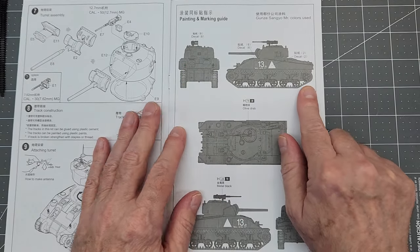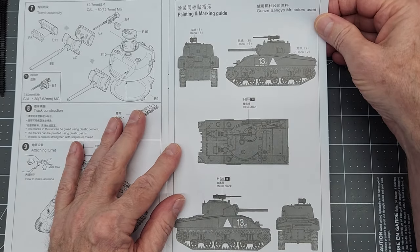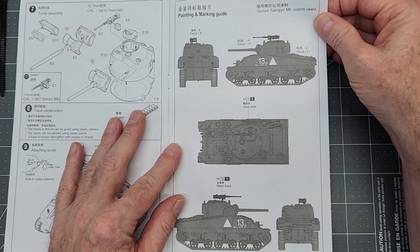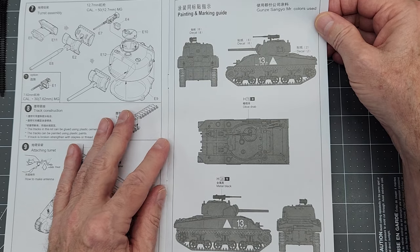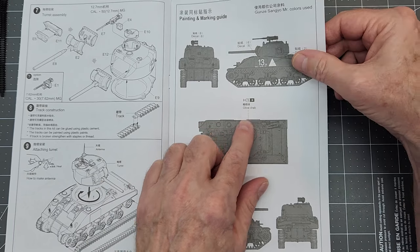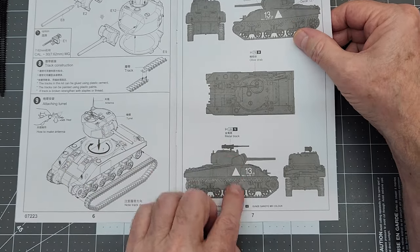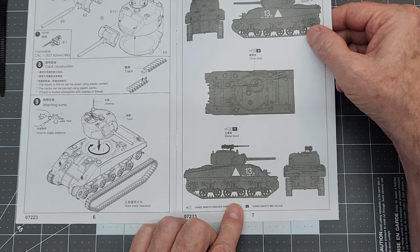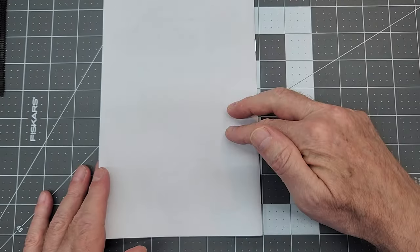Over here we have our painting diagram. It's all Mr. Color references — olive drab and metal black — and then the decal placement guide. That's all there is.